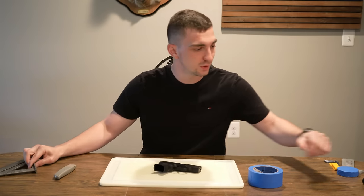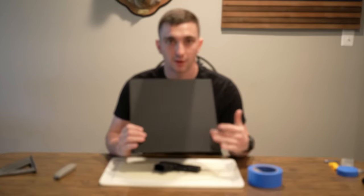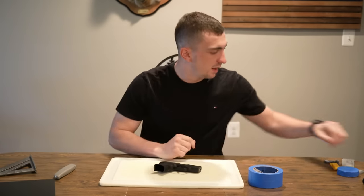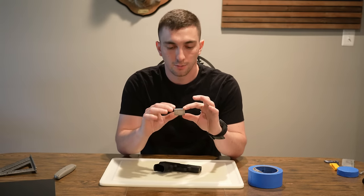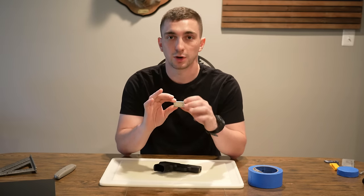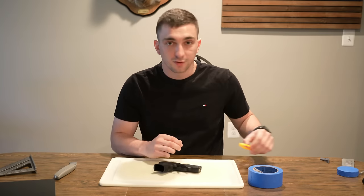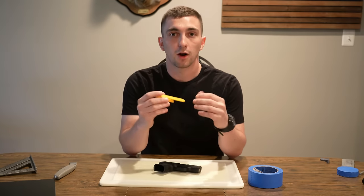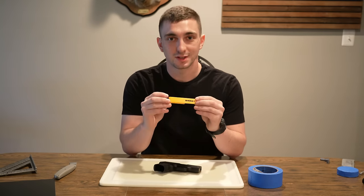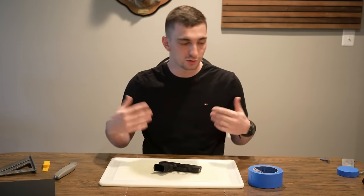Here I have a 12-by-12 sheet of Kydex — the 0.08 thickness with a P1 texture — and my spacer blocks. I cut these out of aluminum by drawing up the dimensions on printer paper, tracing and cutting with a jigsaw. For hardware, these are going to be my belt clips. These are different from the ones on my holster right now because I just recently designed them, and we'll be putting them on my old holster for everyday carry.